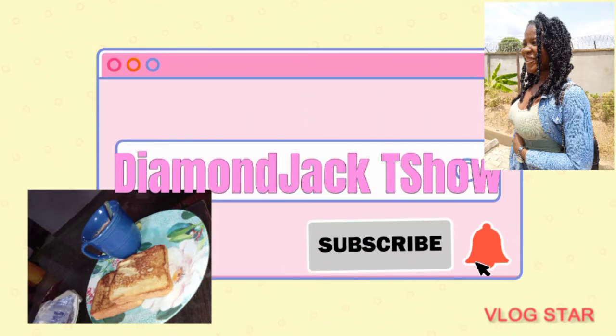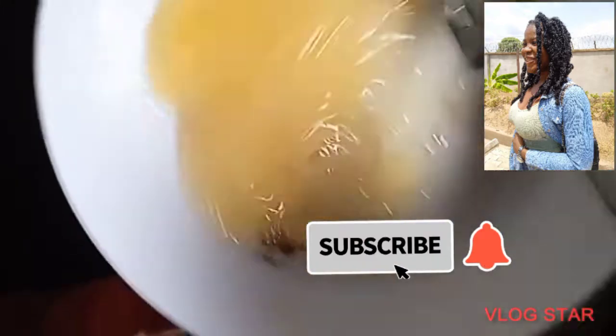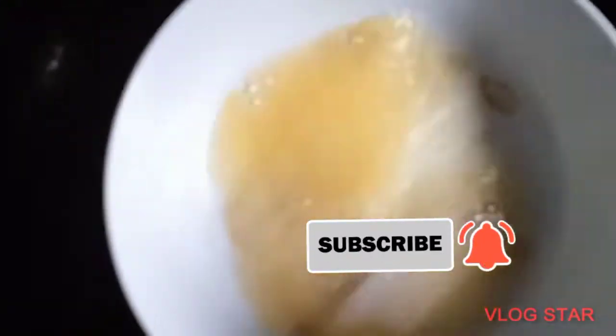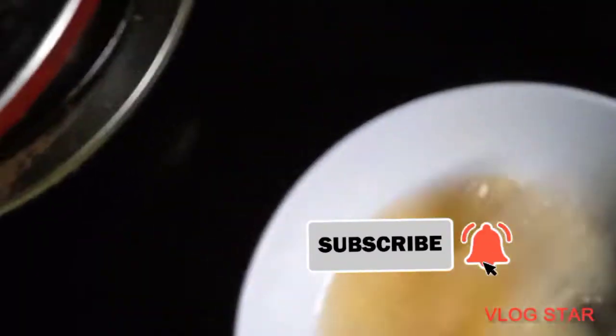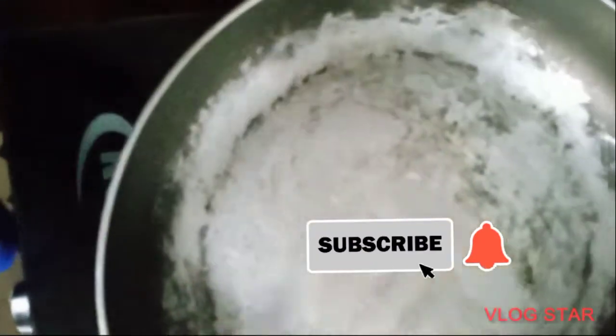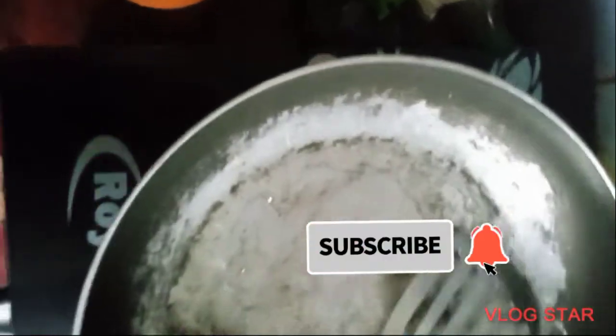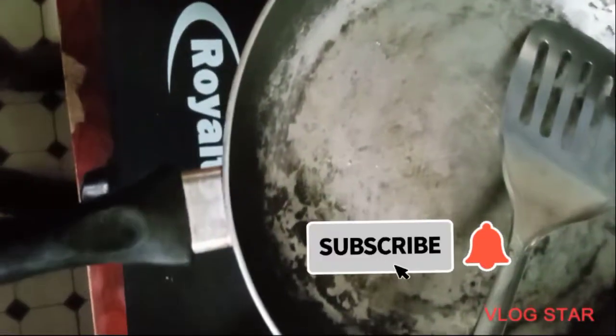Hi guys, it's Diamond Jack Talk Show, and in today's video I'll be showing you how to do a look at toast — that's for you guys who don't have a toaster. So let's go on to the first step: you're going to beat your eggs. I used two eggs. I thought that you're going to use the lid to heat up your pan, and that is what I'm doing right now in the video.